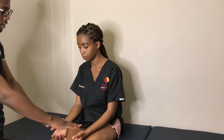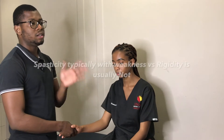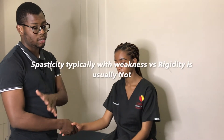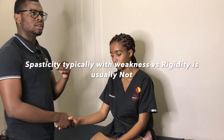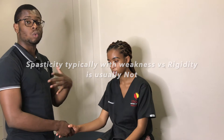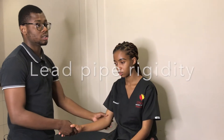Do you have any pain in your joints? Remember, tone — there are two types: increased or decreased. If it's increased, it can be spastic or rigid. Spasticity is typically velocity-dependent and is associated with weakness. Rigidity is just increased tone without the associated weakness, and it can be cogwheel rigidity or lead pipe rigidity — all things you can pick up on examination.